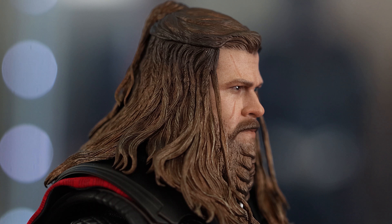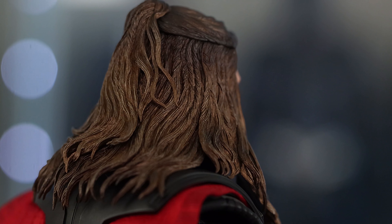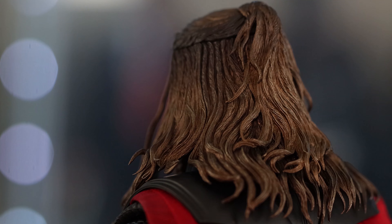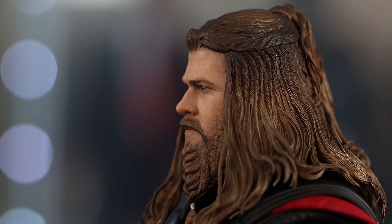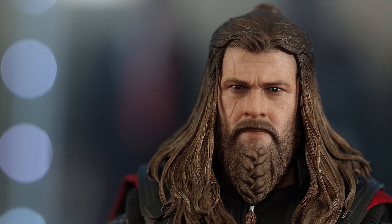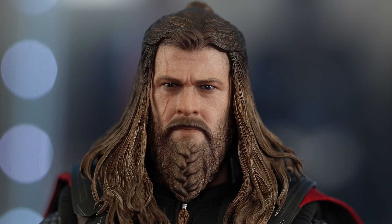You would think all that hair would hinder his articulation, and it does to a degree, but not as much as you'd expect. It has soft hair that you can actually move around, and it's not completely touching his shoulders so you can turn his head. Of course it looks a bit odd floating in some positions, but overall it's not bad. It's not completely solid like the old Legolas figure from Asmus where you really can't turn the head at all.